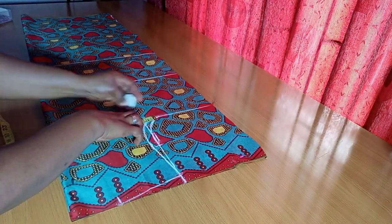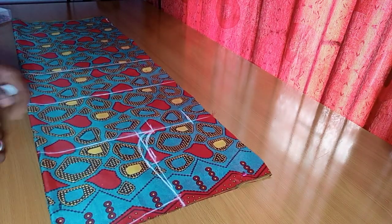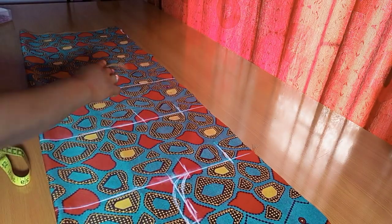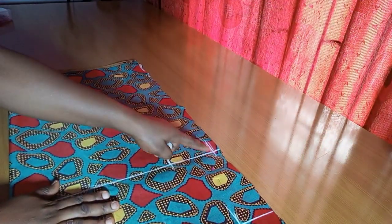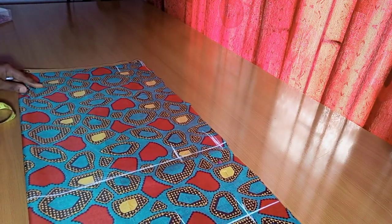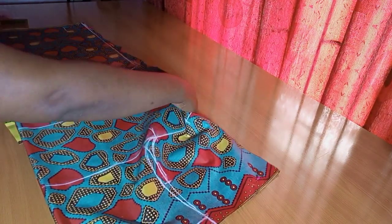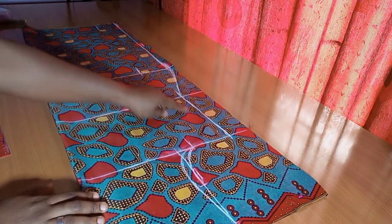Next is to input the bust measurement: 38 divided by 4 is 9.5, and I'm adding 4 inches because I really want it to be a free jacket. For the waist circumference I also add 4 inches, and for the hip — which was 11 — I'm also adding 4 inches. The lowest point uses the same hip measurement, so it's just a straight-cut jacket. I'm connecting all the points from the bust, to the waist, all the way to the hip and the length of the jacket. We're done with the side shape.